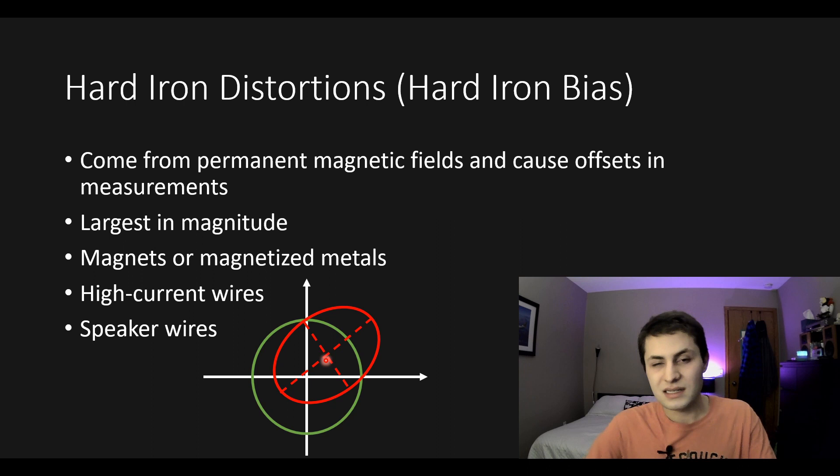Hard iron distortions also come from high current wires and speaker wires, because if you have a lot of current flowing through a wire that's going to generate an electromagnetic field which will influence our magnetometer readings.